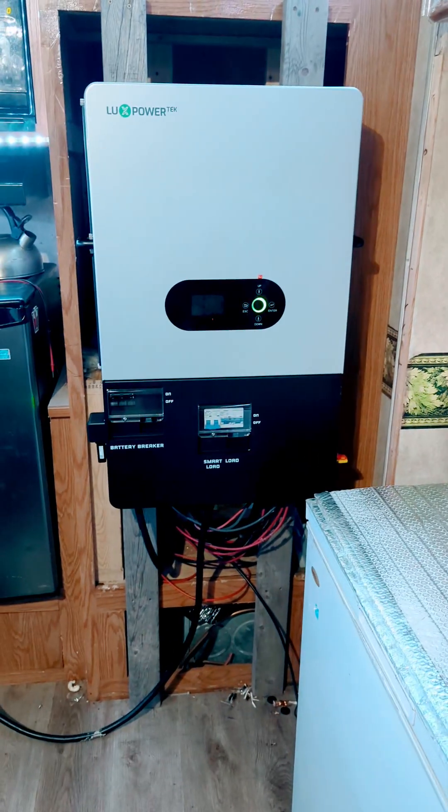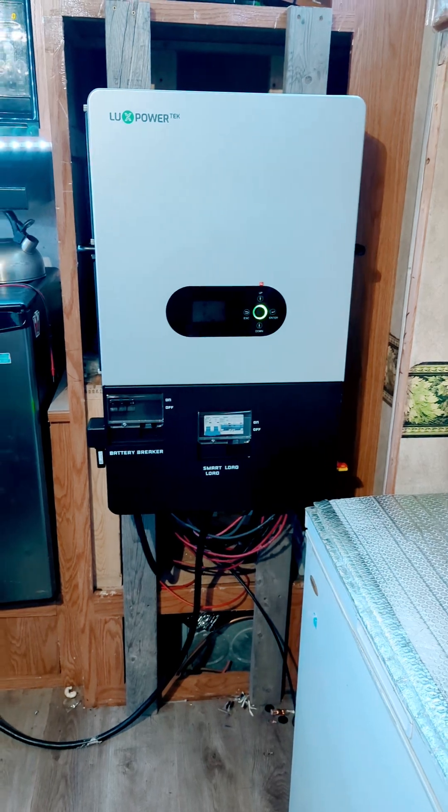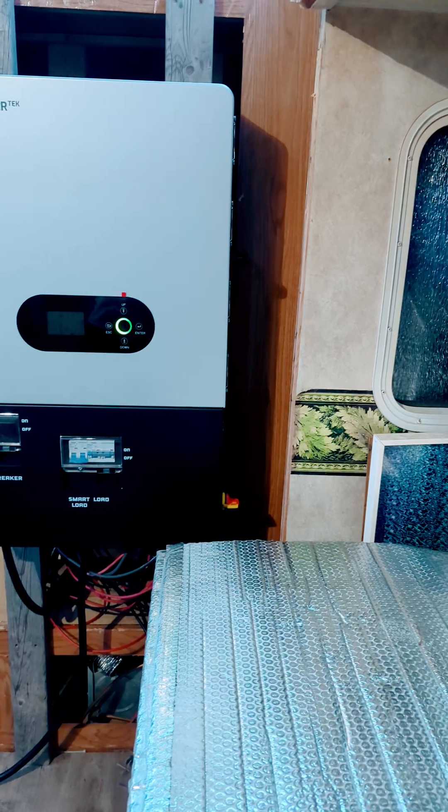The Lux 12K is finally here, and it's pretty much the identical unit to the 12,000 XP. There was no way it was going to fit in that fridge cabinet, because not even the handles would clear.